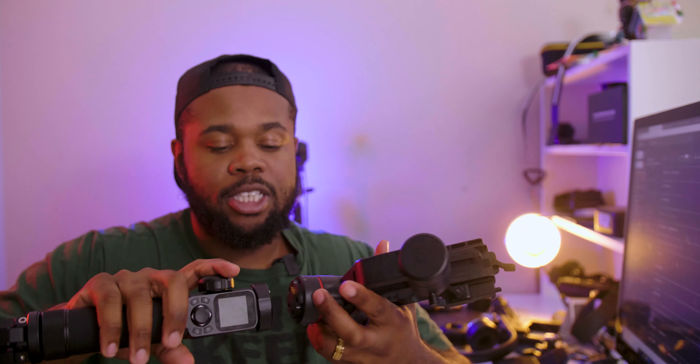Let me put this case to the side and assemble the gimbal to show you guys how quick and easy it is, while I tell you some things I like and don't like. Starting with the pros: number one is portability. As I'm twisting this gimbal up it's almost set to go — all I have to do is connect this piece, align the pins together, and boom, just like that, the gimbal's already set to go. If you do a lot of travel for your videos, this gimbal is good for that.